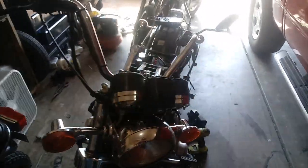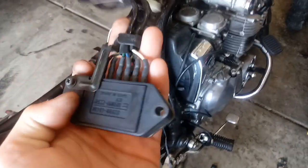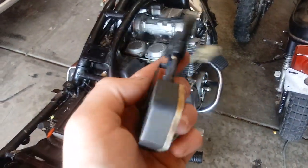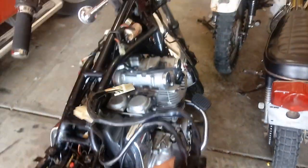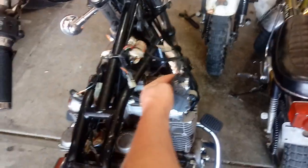Here is my dad's Suzuki GS 1000 L and this is the CDI or the igniter for the coils. It's supposed to be feeding power to the coils all the time, and when it takes that power away it sparks — that's how a coil works. This one is not giving power to the number two cylinders coil, which is on the right side of where we're looking.